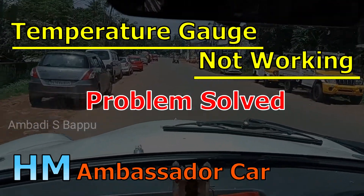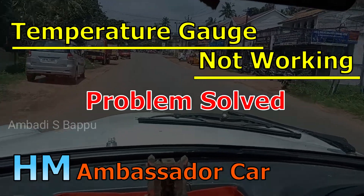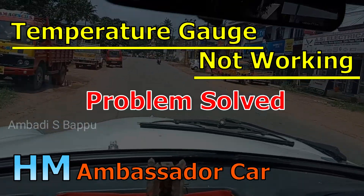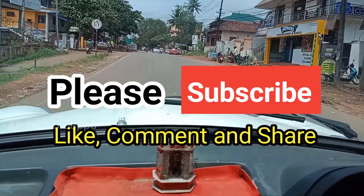Welcome back to my channel. The temperature meter of each Mambasar car is not working properly. This video is about solving this problem. Before going to the video, please subscribe to my channel for more videos.